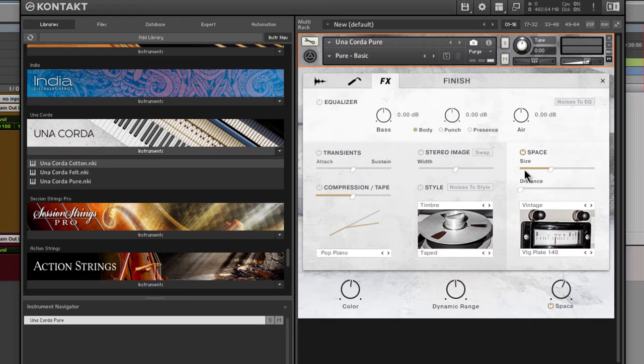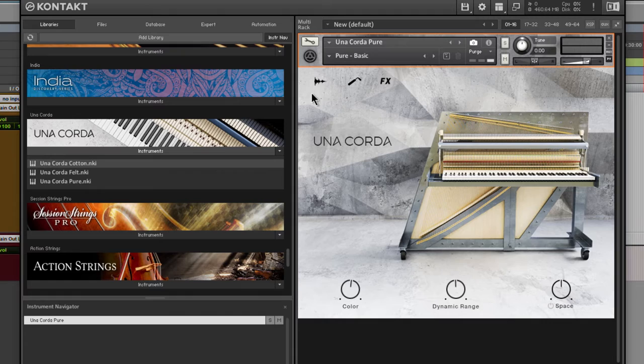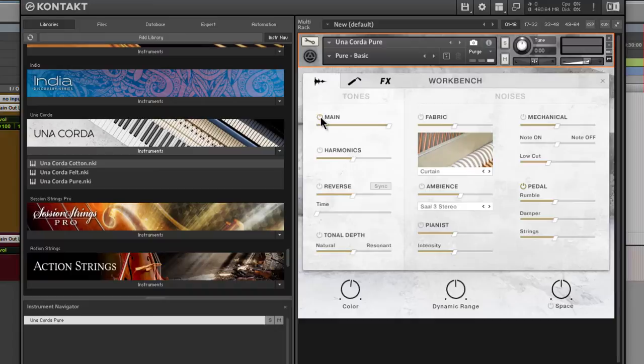Let's cover the workbench. Coming to the workbench, we have 'Main' here — it activates Una Corda's main tone, including the release, resonance, and overtone samples. You can turn it off or on. Now it's loading in those samples. You can adjust how much of this tone you want — just add a little bit and throw in some harmonics and reverse. You can pull the main down, turn the reverse off, and really shape your tone.